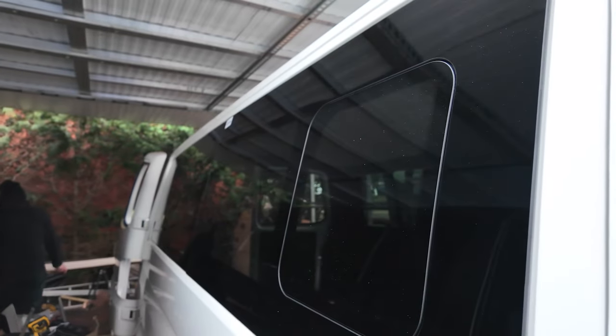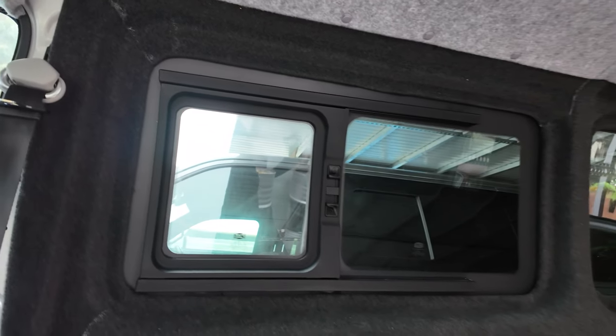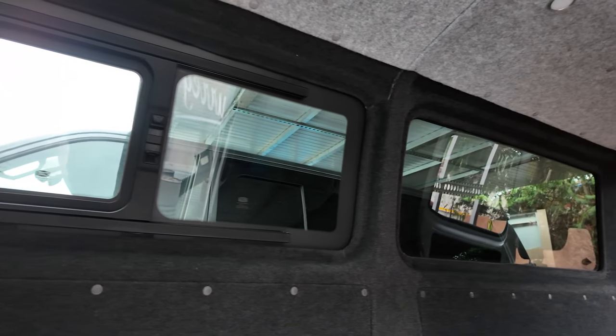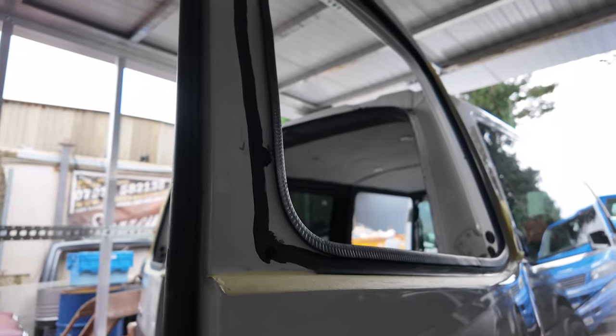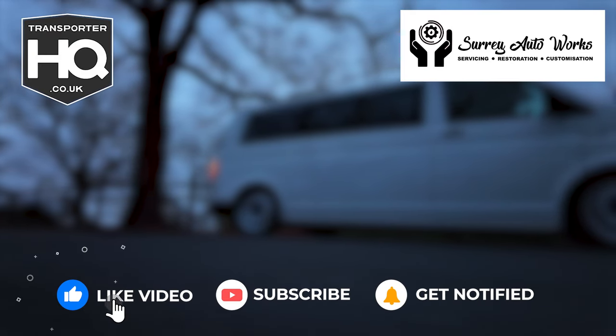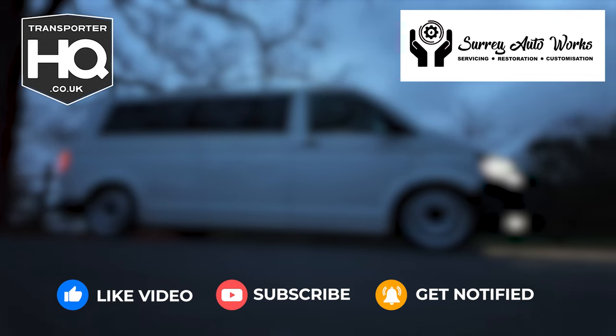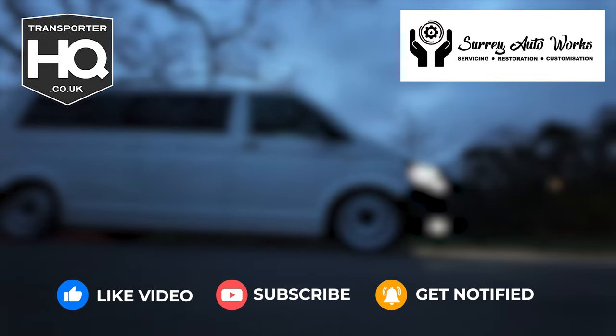The windows are all installed — if you want to see us do an episode on installing windows, comment below. Obviously behind me we've got the finished van, but for this episode that's it. Catch us in the next episode when we show you some more. We'll see you next time.